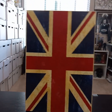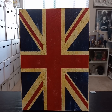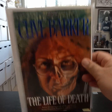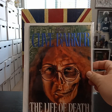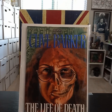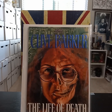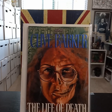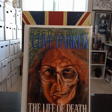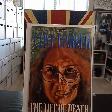Then you get into stories from the Books of Blood that have their own standalone titles. The Life of Death is a really thick one with two stories and great artwork. The premise is one that really stuck with me — it's set in England where they discover a plague pit under a church. A woman is drawn to it, basically contracts the plague, and starts to wander the city.